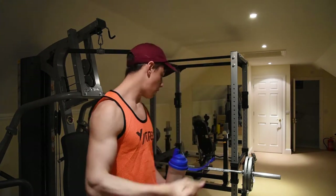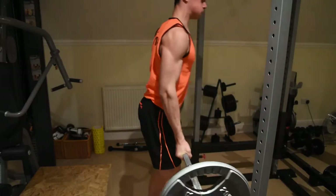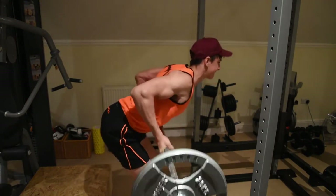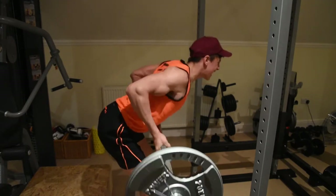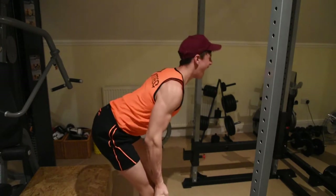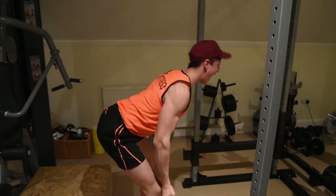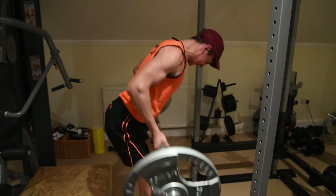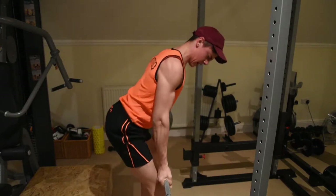After the pull-ups, we go on to the bent over row — the second compound movement. Four sets of 15 on one plate. That gets the testosterone pumping, the blood pumping, everything pumping really. It's a really good compound exercise.